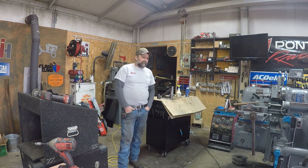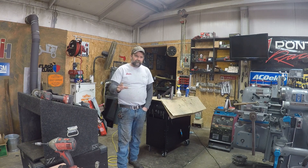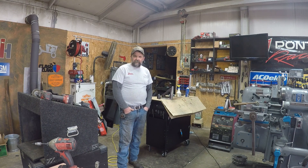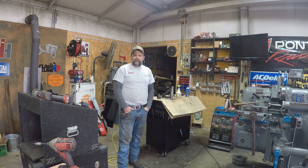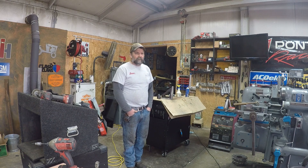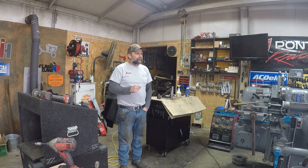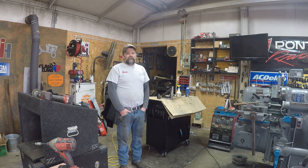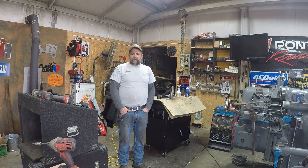Hey guys, welcome back to the shop. I'm a little slow on getting a video out this week. I've had a job change — a company that we do a lot of work for made me an offer I couldn't refuse. The last three weeks I've been working with them and taking my two-three weeks of vacation with my current job, and I've been doing some traveling with them.